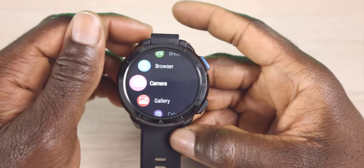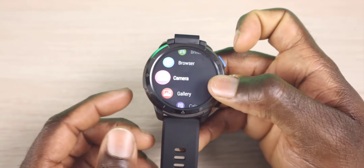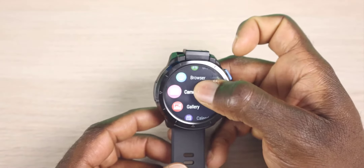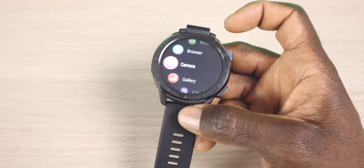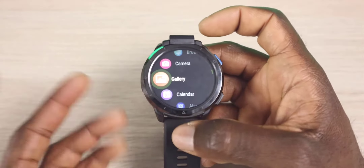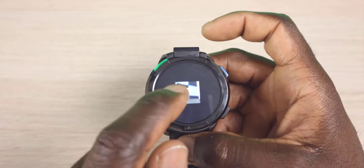The cool thing about the camera is that it works as a standalone camera — you can take pictures and video. But it also works as a camera for your applications. So if you have Zoom or Teams or anything installed, you can go ahead and use that camera. Next is your gallery, which is going to basically show everything you have — pictures and photos that you just took.